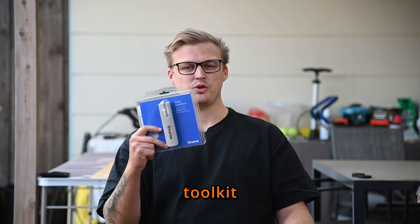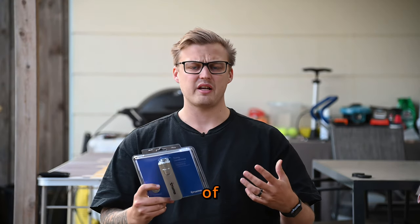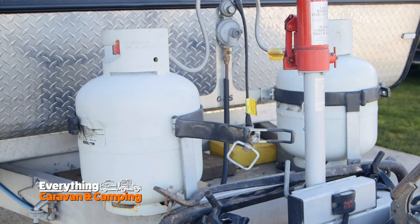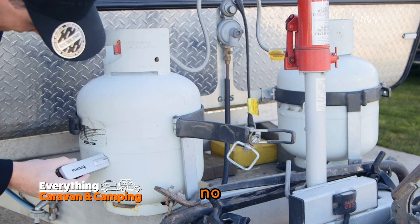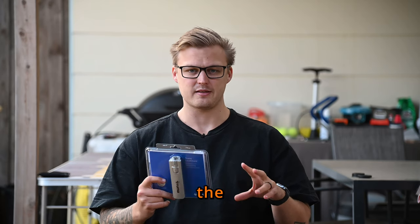With this nifty little gadget in your toolkit, you'll never have to second guess your gas levels ever again. The Level Check uses state-of-the-art ultrasound technology to accurately measure the gas levels in your cylinder within seconds. No more guesswork, no more shaking the cylinder and hoping for the best. With the Level Check, you'll know exactly when it's time to replace a cylinder.